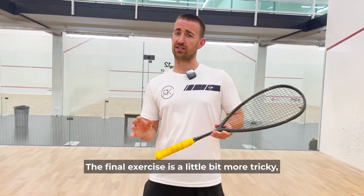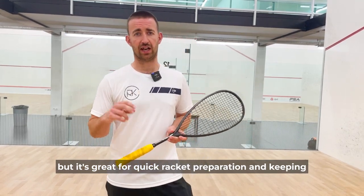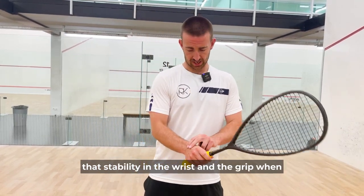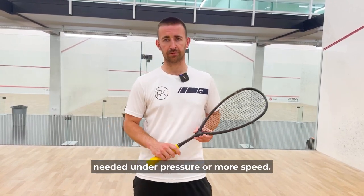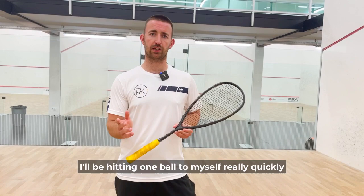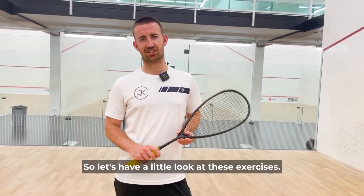The final exercise is a little bit more tricky, but it's great for quick racket preparation and keeping stability in the wrist and grip when under pressure or at more speed. I'll be hitting one ball to myself really quickly and then looking to play the drop shot. So let's have a look at these exercises.